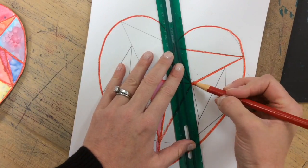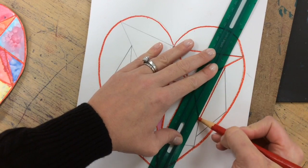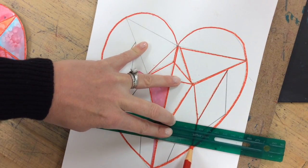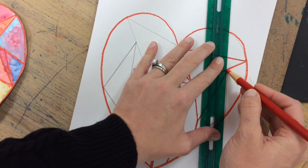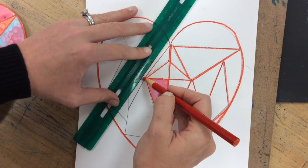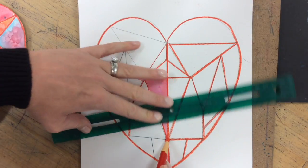Then you can go through and trace with the red china marker, and it is a lot faster and way more precise if you use the ruler for this step too. So even though you used the ruler the first time and you already have a straight line drawn in pencil, use the ruler again when tracing with the china marker.